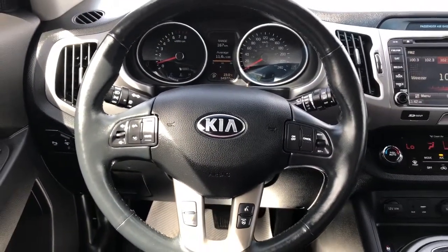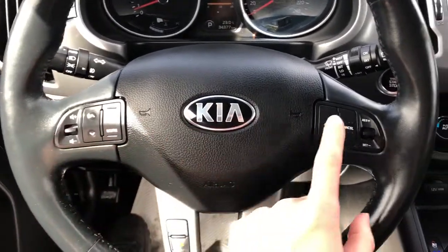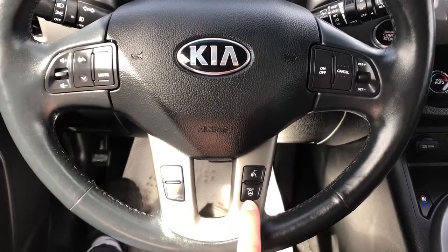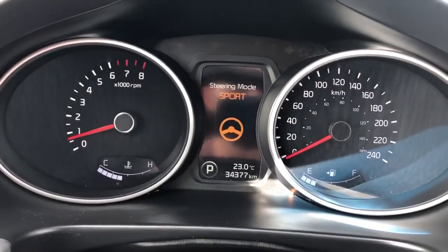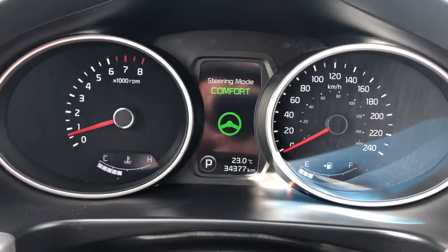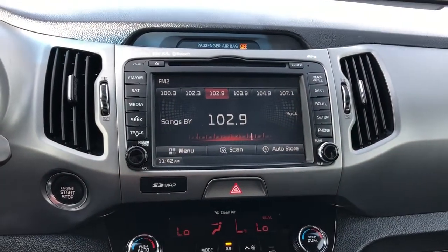Then we have our leather wrapped wheel with multi-function, cruise control and drive mode. You can see in the dash there we have our comfort, normal or sport modes. Our push start, infotainment screen with backup camera and navigation.